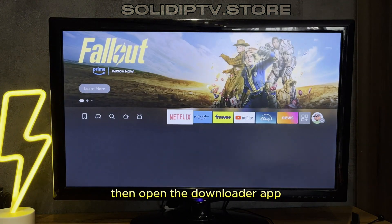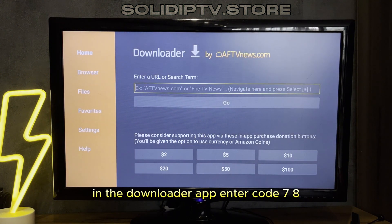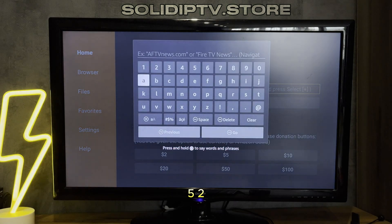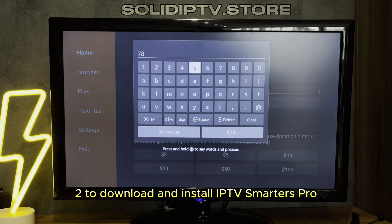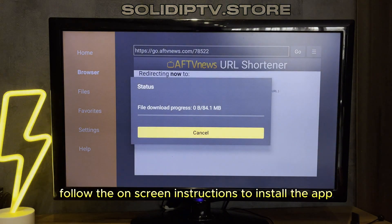Then open the Downloader app. If you don't have it, download it from the Amazon App Store. In the Downloader app, enter code 78522 to download and install IPTV Smarters Pro. Follow the on-screen instructions to install the app.